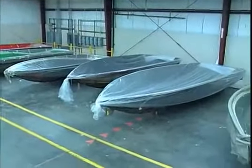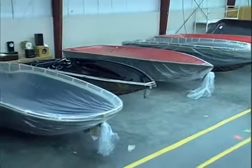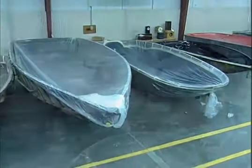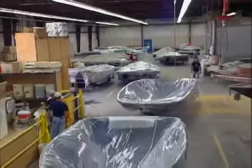All molds are stored indoors in a specifically controlled environment and carefully covered to protect them from dust, debris, scratches, even fingerprints. Other manufacturers often store their molds out of doors.